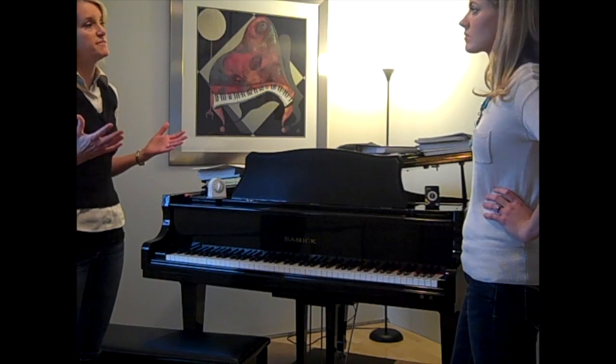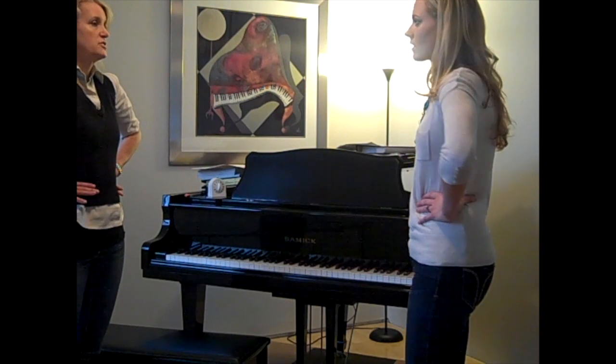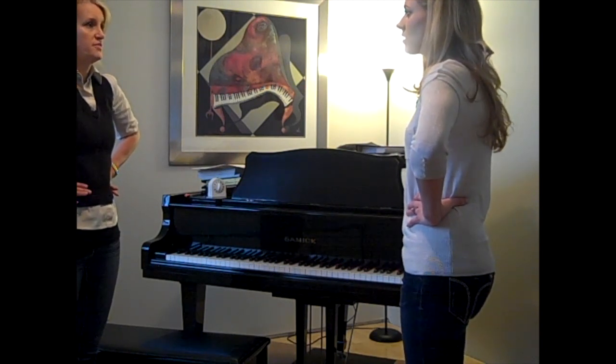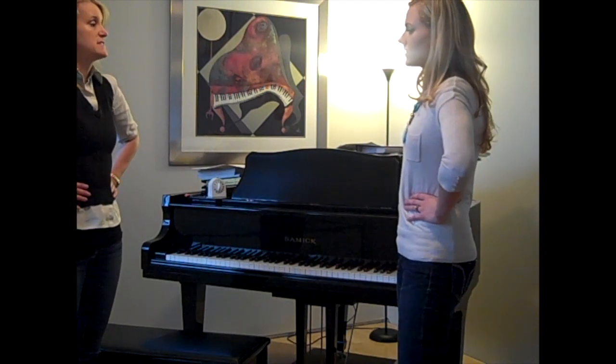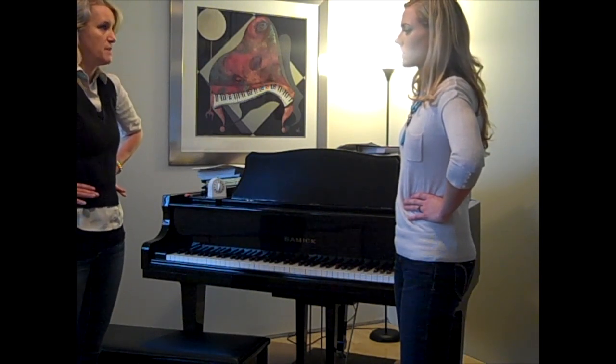The best way to feel what they do is you put your hands here and you push in really hard. And if you just go, shh, shh, shh — can you feel that power? Yeah. So that's how it should be when you're singing. Even when I'm talking, that happens because I'm always using my abs.